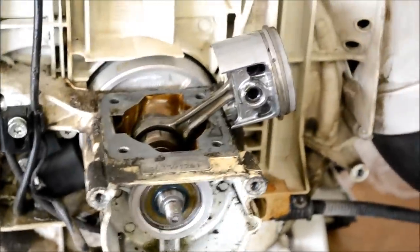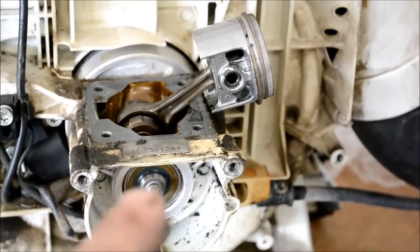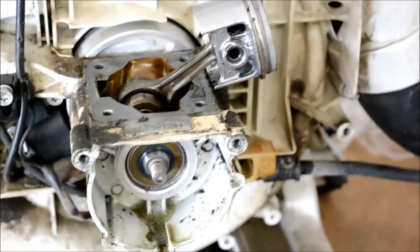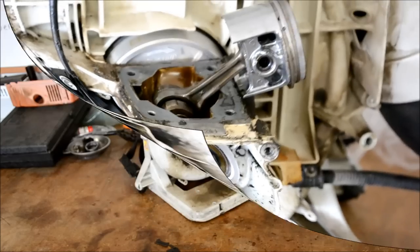Let's go ahead and get this thing torn all the way down. I'm going to replace both the crank seal, the PTO seal, and the flywheel seal, and the gasket that goes around. So this is going to be a pretty good job, but y'all just bear with me.